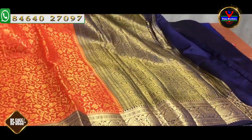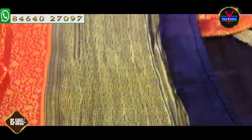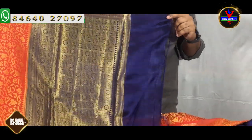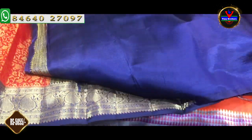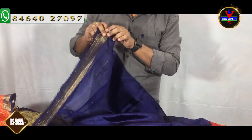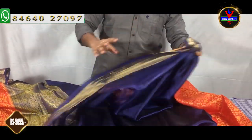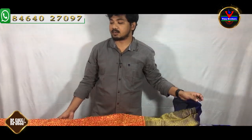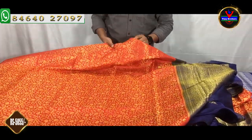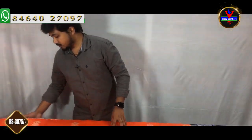This saree has a black and blue pair. We have a plain blouse, a designer blouse, and a border. This saree is a classic design and the cost is Rs. 5,055. We have a variety of this available.